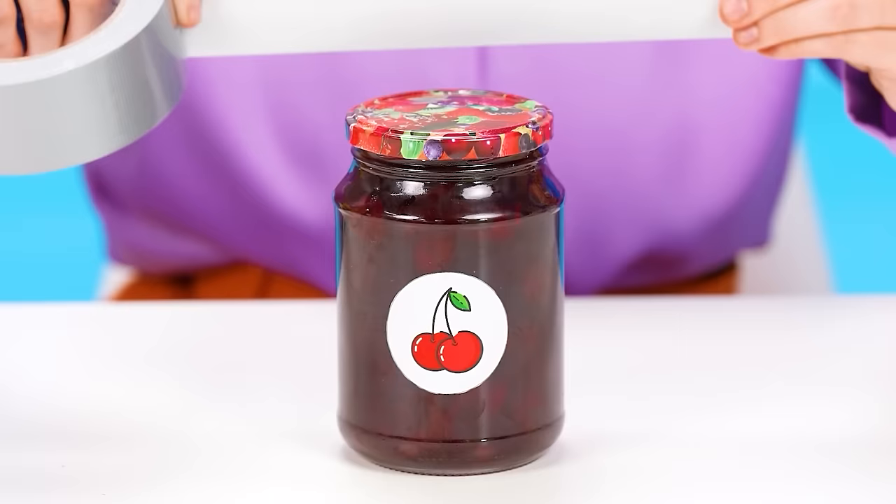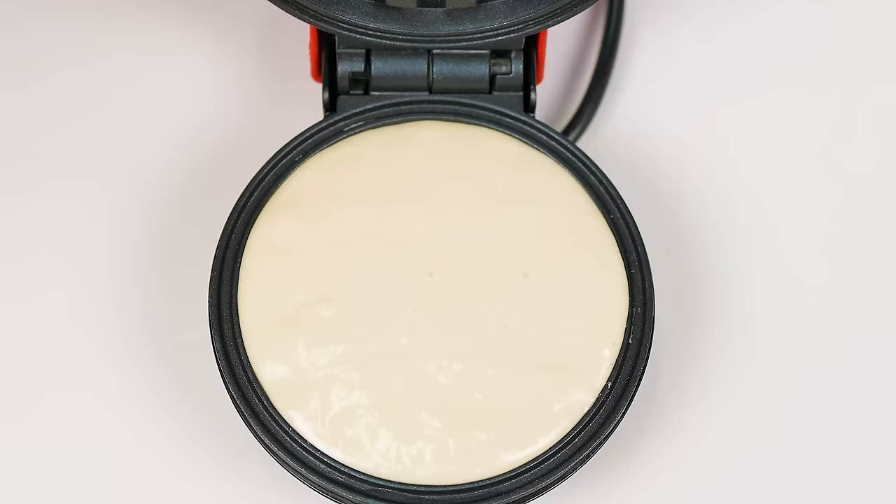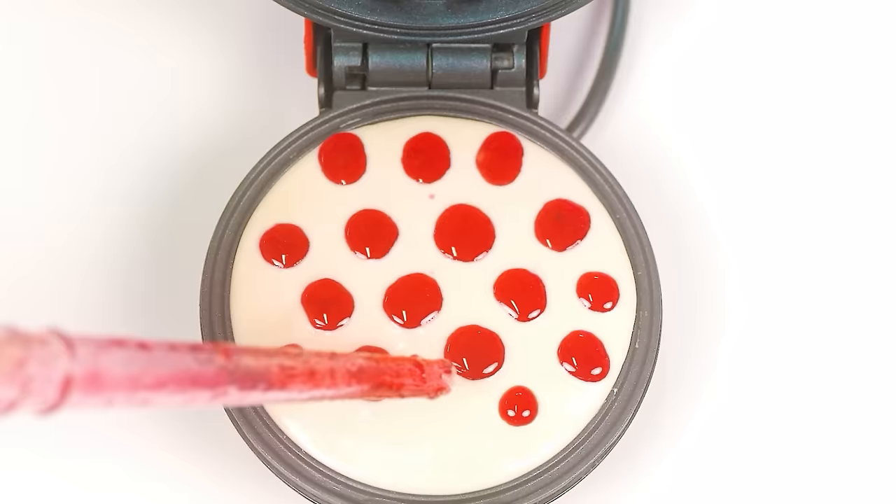I have an idea! Let's do it the old-fashioned way! Open it with duct tape! What?! I couldn't do that! Where was I? That's right… I'll use a squeezer and squeeze out some jam! Let's put it on our waffle… Perfect!